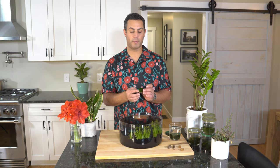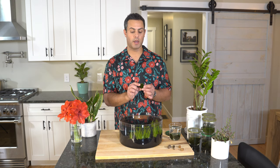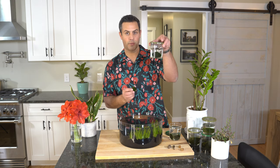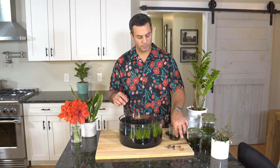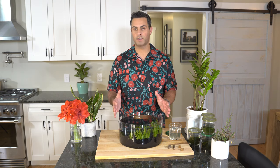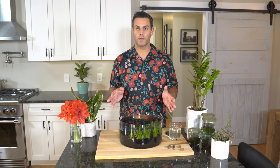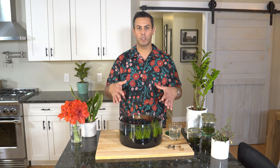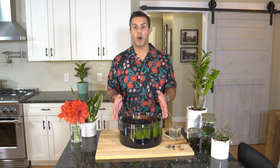I got these Marimo moss balls at my local PetSmart — you can also get them online on Amazon. To change things up and have a little variety, I got some smaller ones and some larger ones as well. I was a little worried about the black gravel, but since this is going to be on a coffee table sitting a little bit lower, when people are sitting around on sofas looking down through the open portion of this, the black gravel is really not going to be a problem whatsoever.